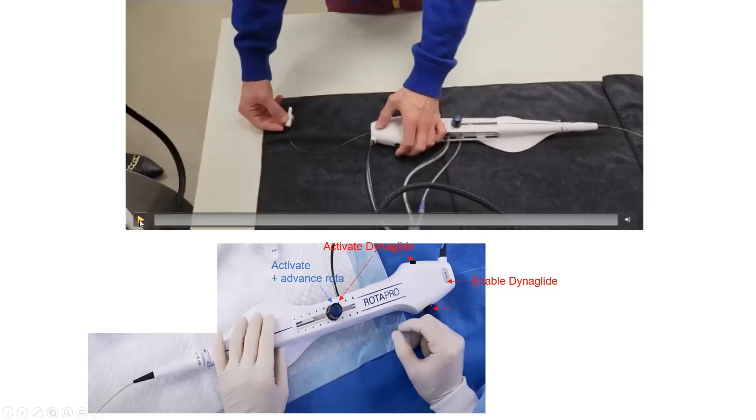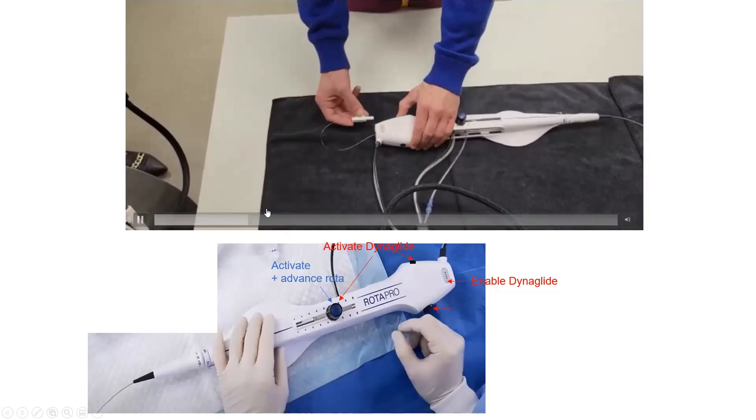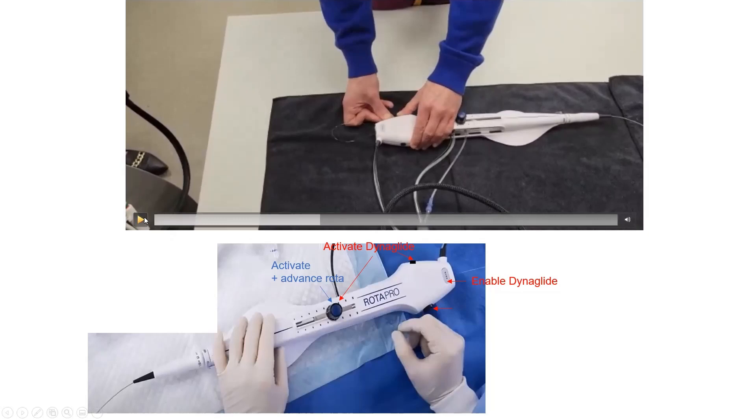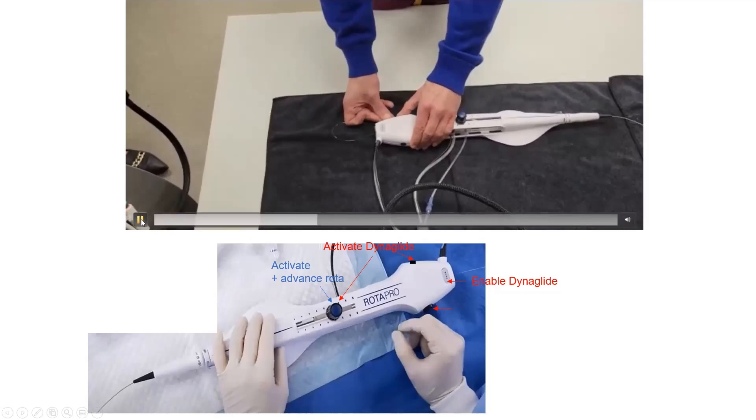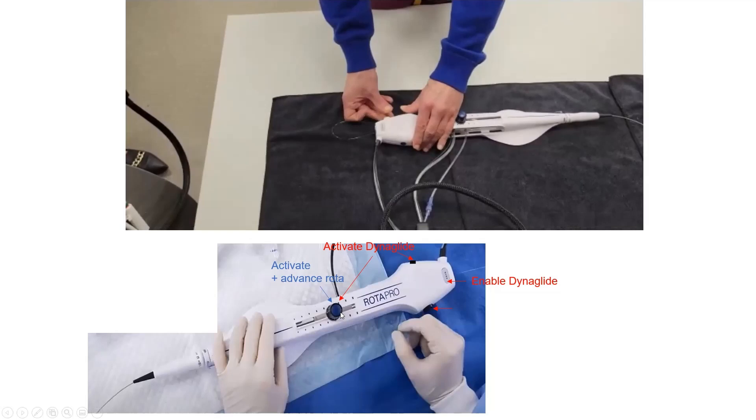To activate DynaGlide: push the DynaGlide button, then defeat the wire brake. You can then activate it intermittently via one button or persistently via the knob button. If you're planning to advance or remove the system on DynaGlide, you must defeat the wire brake by pushing the brake defeat button before activating DynaGlide.